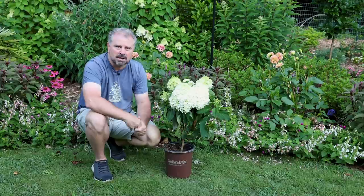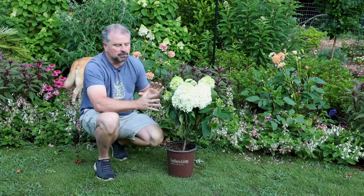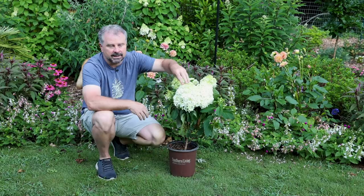Another thing is you might be shopping for plants, and something like this White Wedding hydrangea — this Hydrangea paniculata — might be in full flower. It's going to be very stressful to put this plant in the ground in July in full flower like this, so this might be a plant that I would enjoy the flowers on. Once they start to fade you can cut it back some and then put it in the ground; otherwise you're probably going to lose the flowers anyway in the transition of planting it.